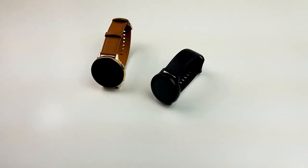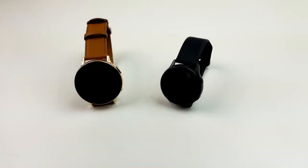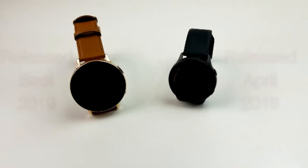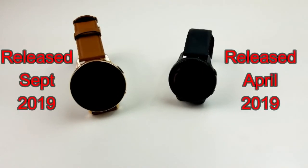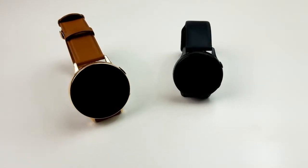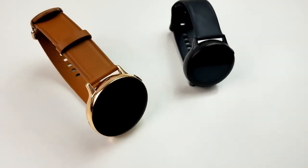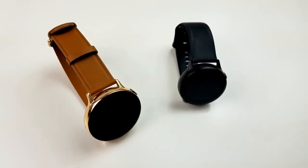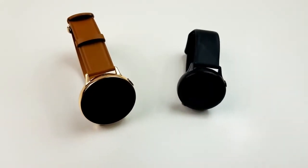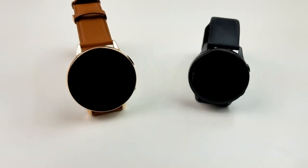I have to admit that when Samsung announced they were releasing the Active Watch 2, I was pretty skeptical because it had only been about six months since Samsung released the original Active Watch. Samsung has added a few new features on this updated version, but I'm going to be brutally honest by saying that if you already have the first Active Watch, then I personally don't think it's worth it to spend the extra cash on this one.